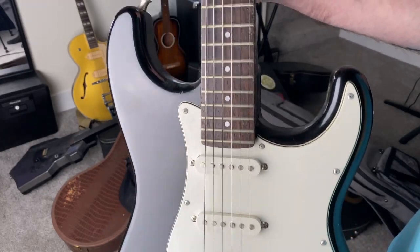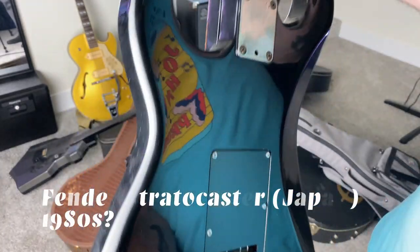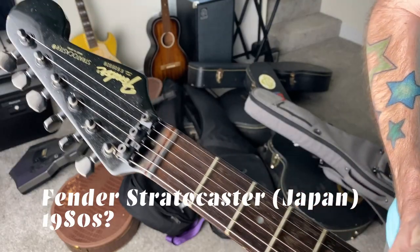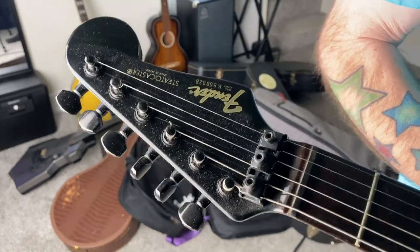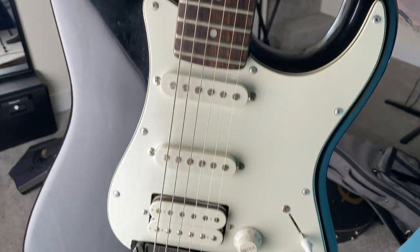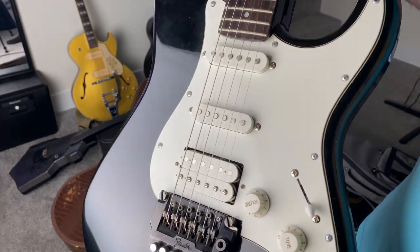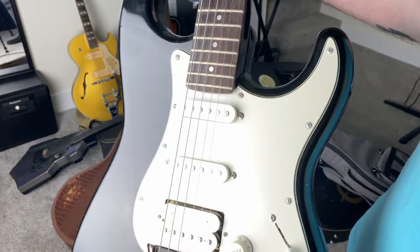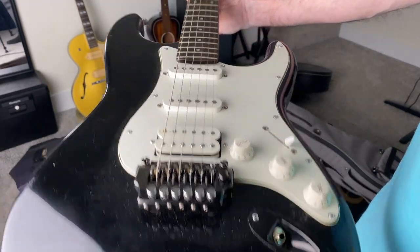Every guitarist has to have a Stratocaster of some kind — this is mine. This is my oldest guitar. I've worked on it a lot — I've changed the pickguard and the pickups multiple times. The only things really original are probably the neck and the tuners. This is a Fender Japan Stratocaster. When I was a senior in high school, I could have bought a class ring like a lot of my classmates, but I chose to take the money and go to the local music store and buy a guitar instead, because I thought that would last longer. Funny story — they all had their class rings stolen at some event. Somebody got into the lockers, but I still have my guitar. I think I came out the winner on that one.